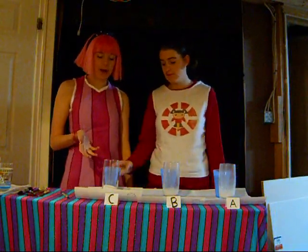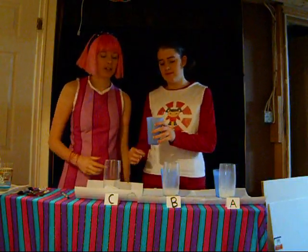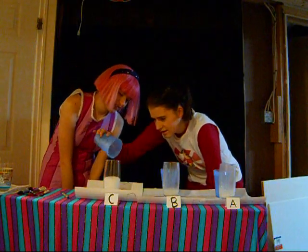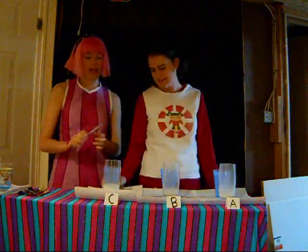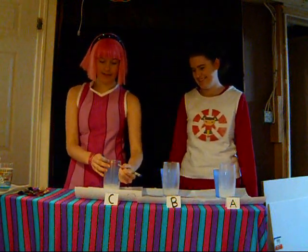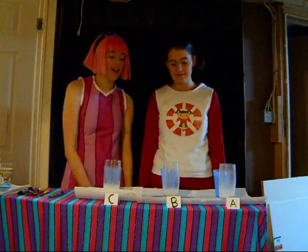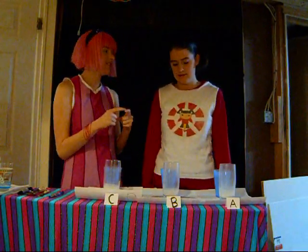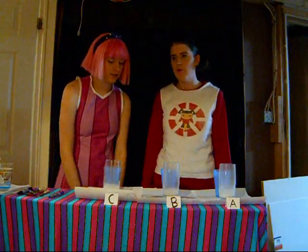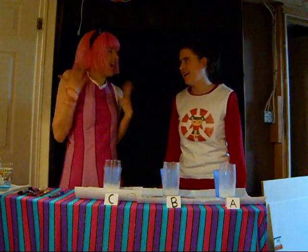And now for our last experiment: 75 milliliters of baking soda and 50 milliliters of vinegar. It went to here. So I think we've discovered that the vinegar makes it go bigger — you could actually get a huge reaction with just a little bit of baking soda and a lot of vinegar. You know what would be cool? If we put color into the vinegar.